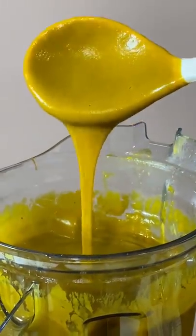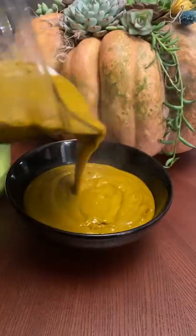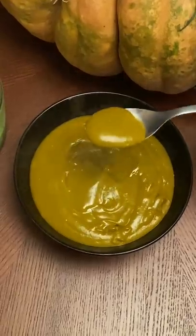I didn't make it look the best, but it tasted so good. This dish is great during the cold months. You think you'd want to try this at home? We'll see you later.